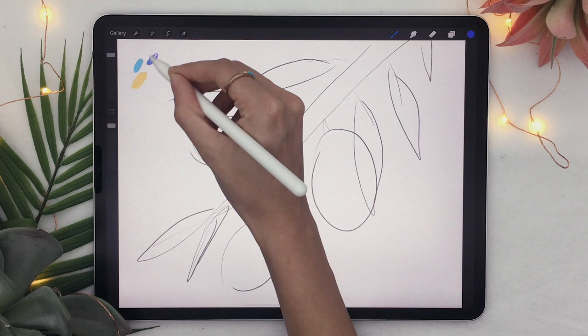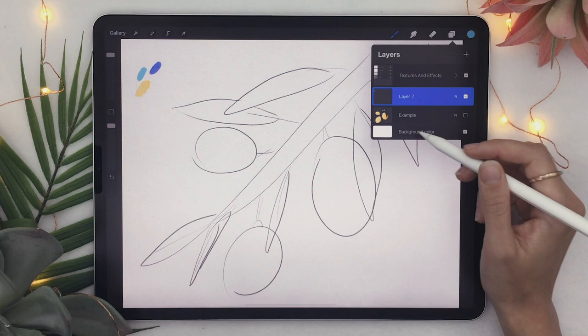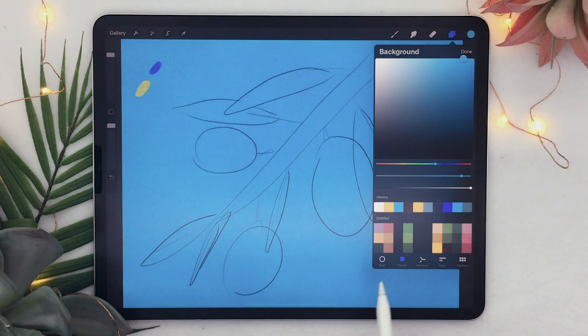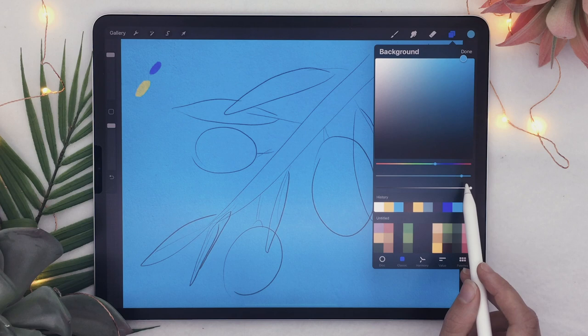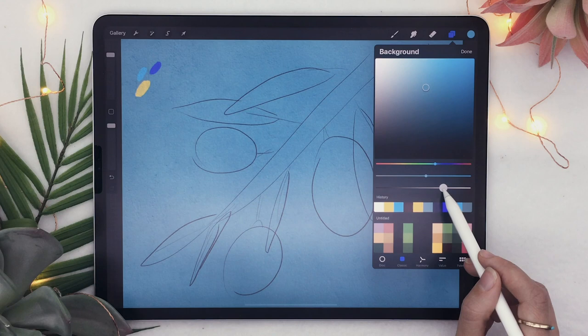Now that this is done we can add a colored background. I'm going to pick the lighter blue and go back to my history to find it. Without shifting the hue slider, you can shift the saturation and brightness sliders. For the background I like to lower both the saturation and the brightness to have something more subdued. Now we're all set and we can actually start painting the piece.